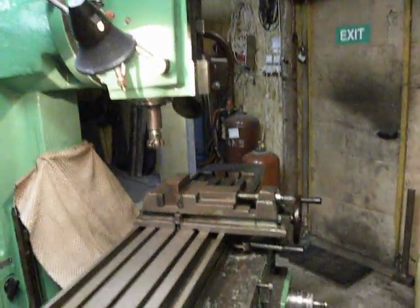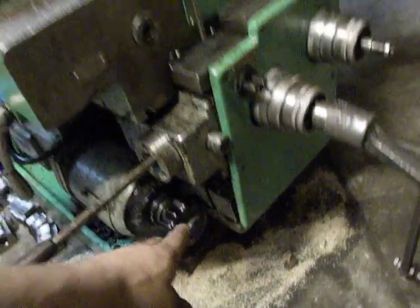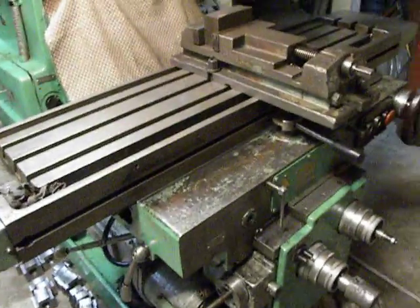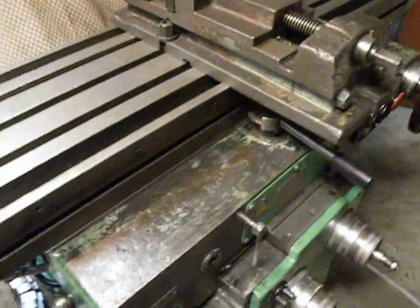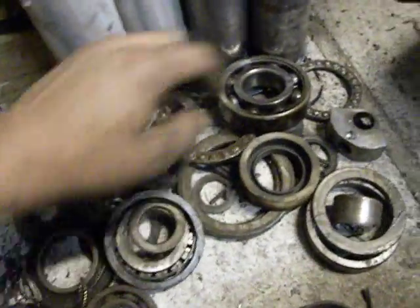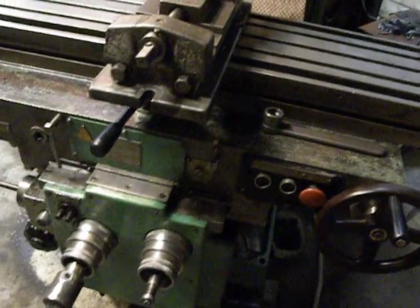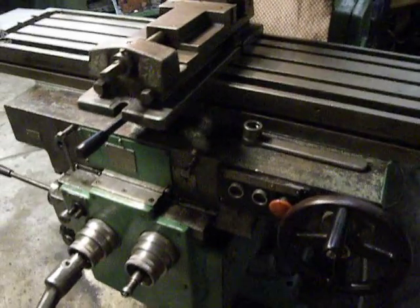What I done before — all of these units was removed before for overhaul. I exchanged a pile of bearings. All of these bearings was there, and there was just coolant, and this way the bearings was gone.